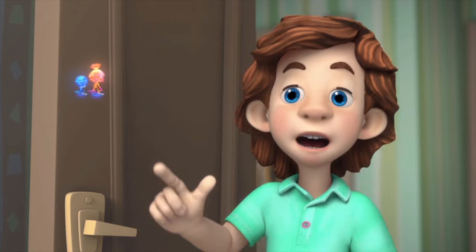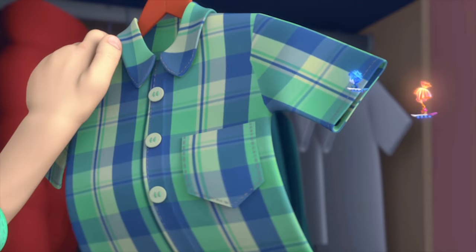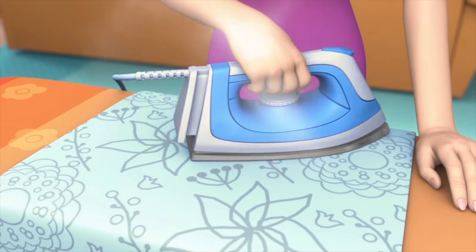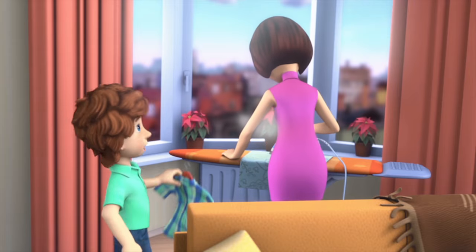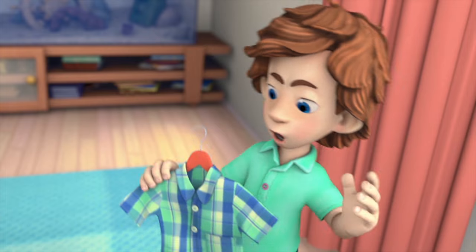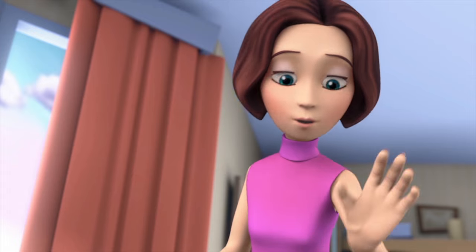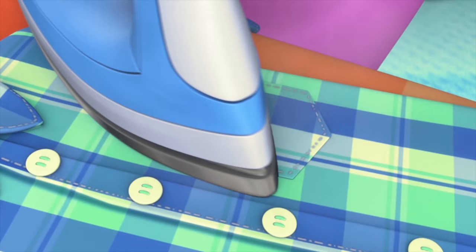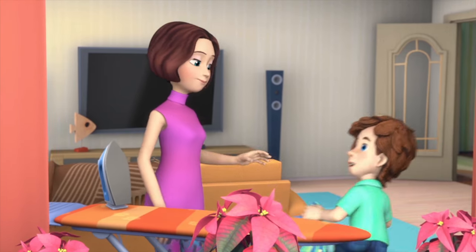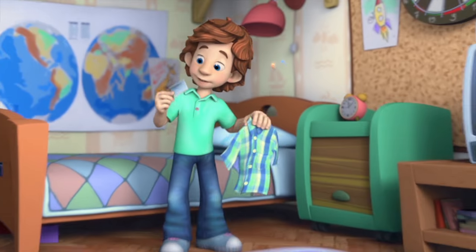What can I do then? I know what! Mom, can you iron my shirt too, please? What's wrong with it? There's nothing wrong, it's just that the pocket's wrinkled. Sure, I'll do it. Since when did you start worrying about things like this? All done. Thanks, Mom! That should do it.